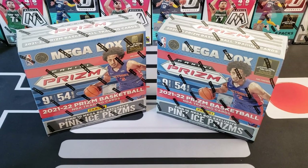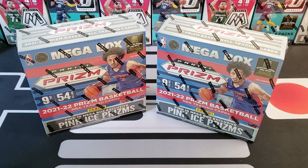Yo yo yo, what is up everybody, welcome to Pacific Packs. I'm Adam and I'm joined by my son George. Today we are doing another new retail product release.